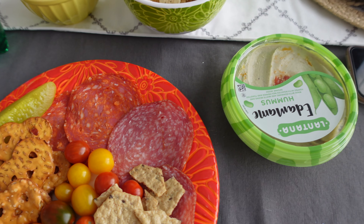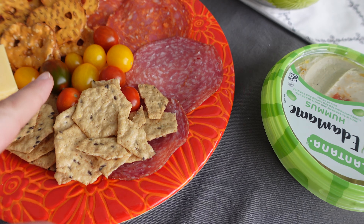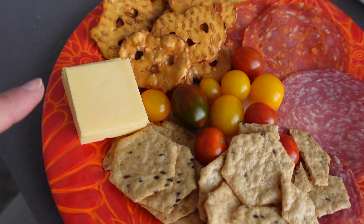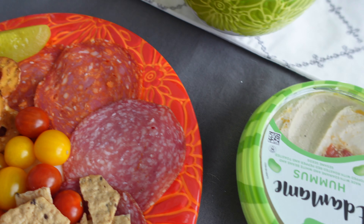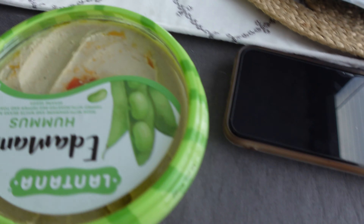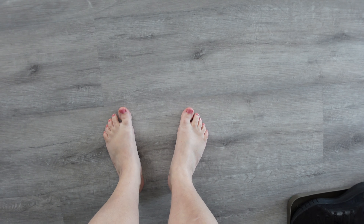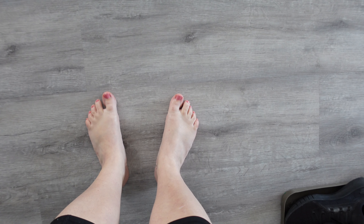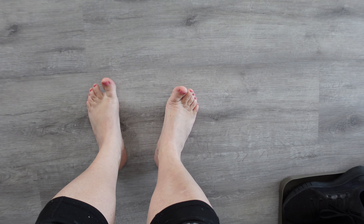Welcome back, guys, to another video. I'm getting ready to eat my lunch and get started on a few projects. This is my lunch for today — it's very random, just a smorgasbord: crackers, tomatoes (they're really sweet), cheese, pretzels, a pickle, deli meats, salsa, chips, and hummus. Ignore my painting attire, but my self-care for today was painting my toenails.